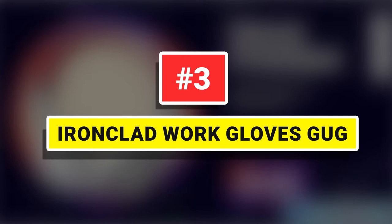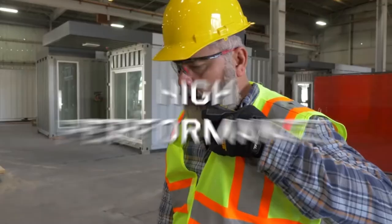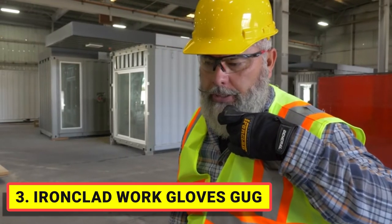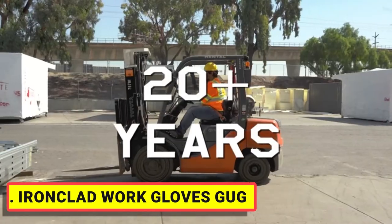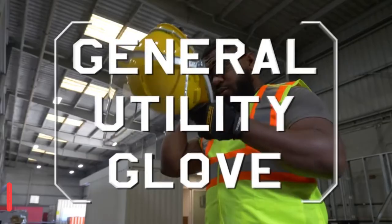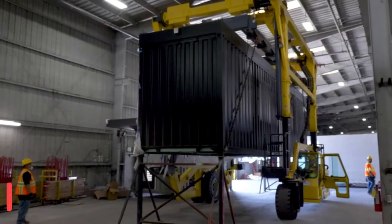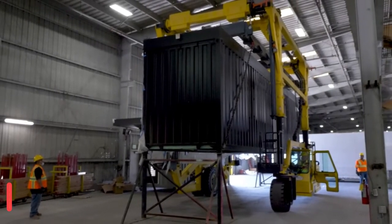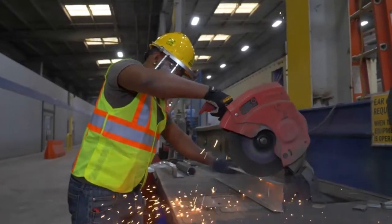Number 3. Ironclad Work Gloves GUG — The Original High Performance Utility Glove. A comfortable, form-fitting glove designed to handle all of your day-to-day tasks. Best uses include but are not limited to shop, home delivery, cleanup, construction, equipment operation, rigging, and yard work. The craftsmanship in this glove is unmatched by the competition.